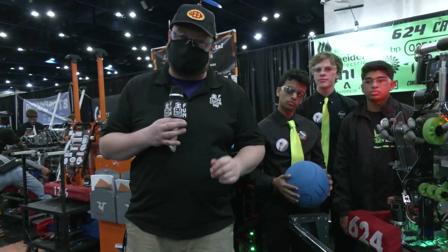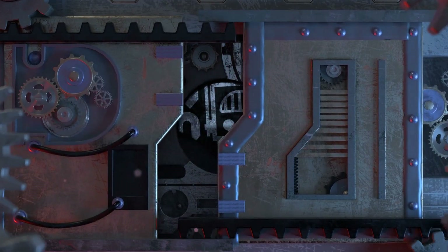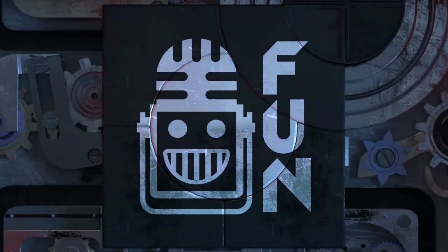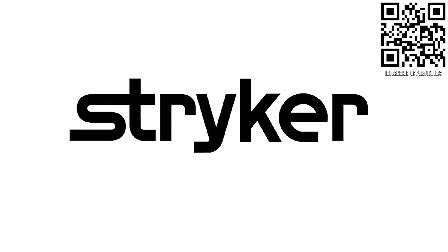You've got to check it out on Behind the Bumpers — your destination for FIRST content, updates, and gaming. Welcome to the fun. First Updates Now, supported by Stryker Careers.